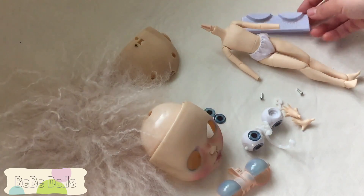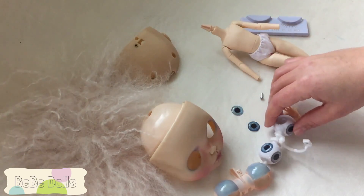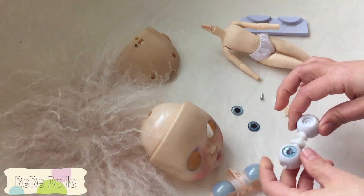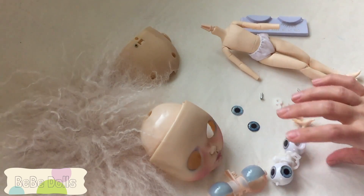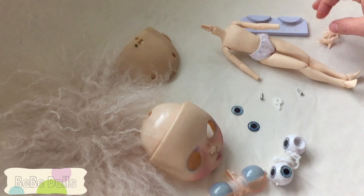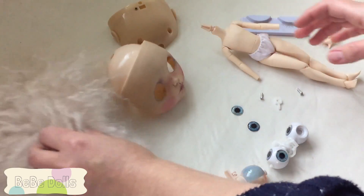I ordered some very light colored blonde eyelashes to go with the hair I'm hoping to use, and I picked out some new eye chips for the doll. A couple of them are going to need to be glued in because they're not staying, but I haven't glued them yet because I want to make sure once I put her together that they're the eyes I want — they're harder to get out once glued. So I'm going to go ahead and put the doll together now.